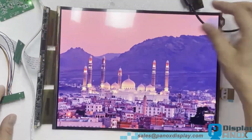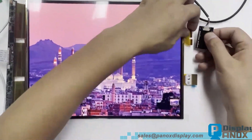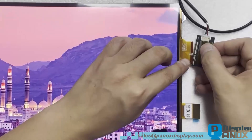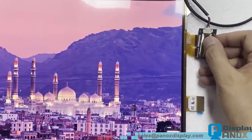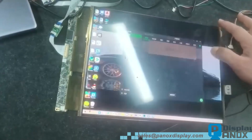On the right side you can see the touch FPC. We'll now connect it to another computer to verify touch functionality. The controller board recognizes the input as a mouse device, enabling smooth and accurate touch response.